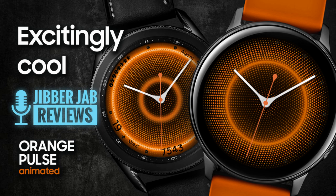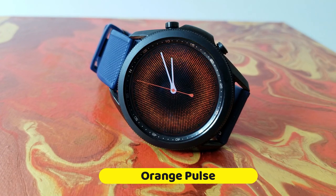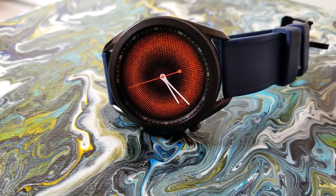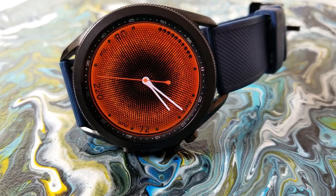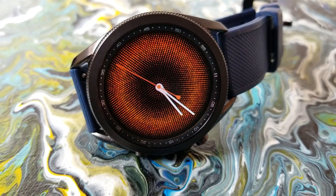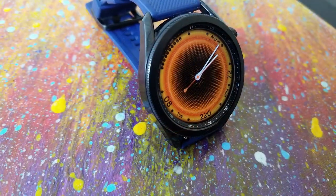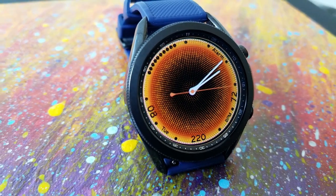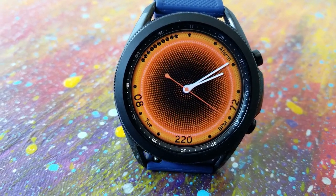This is an animated analog watch face called Orange Pulse, and that title matches the style perfectly because you have this orange pulse effect on the display which creates a really stunning visual. You could also say this has a hide-and-reveal look to it, because as that pulse spreads outwards from the center it actually reveals other display information shown along the bezel.